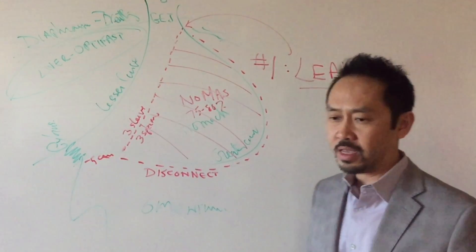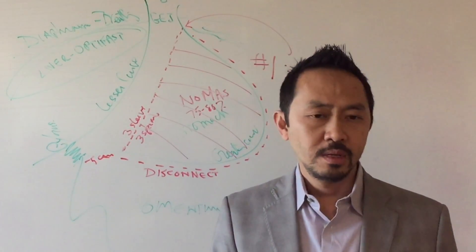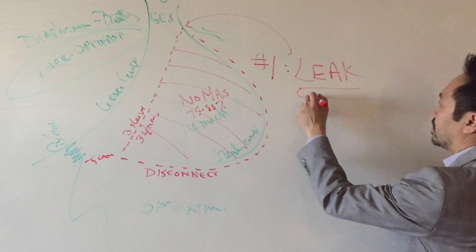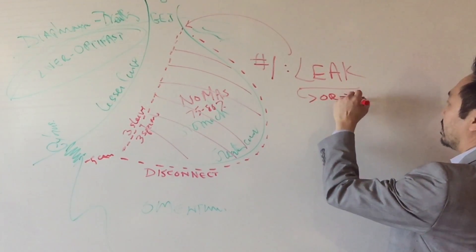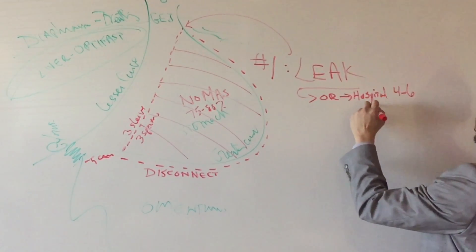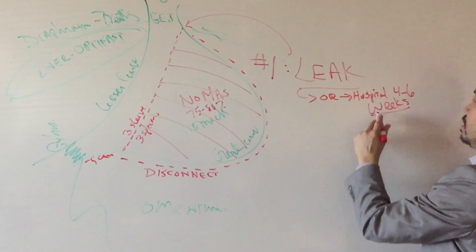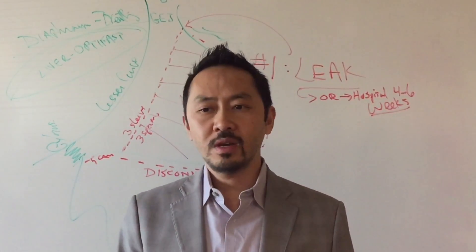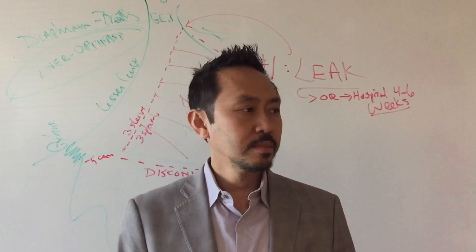If you get a leak, you go to the emergency room, back to the operating room. You're going to be in the hospital for four to six weeks. Be prepared. Everyone repeat after me: Do not get a leak.